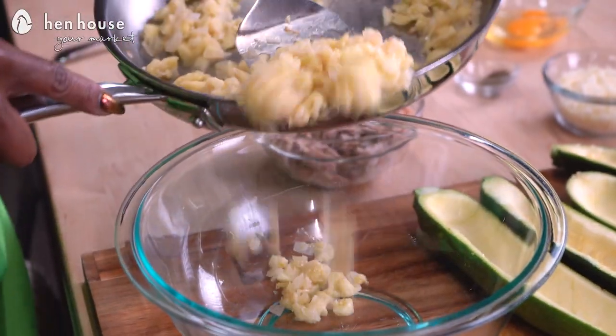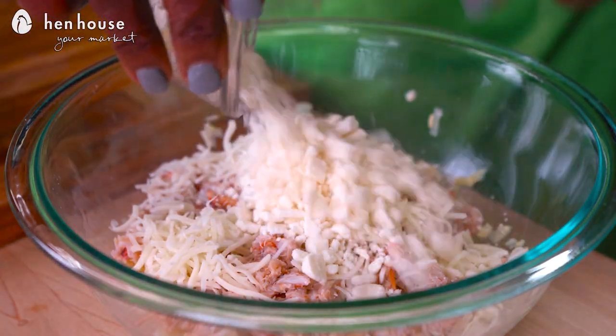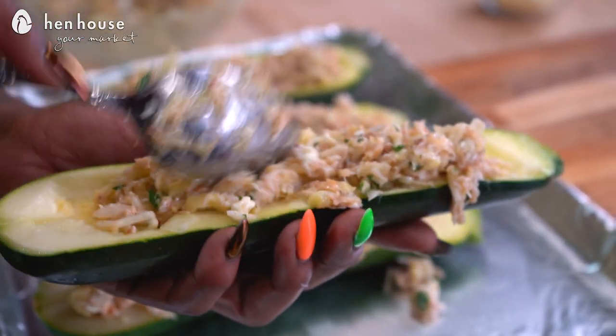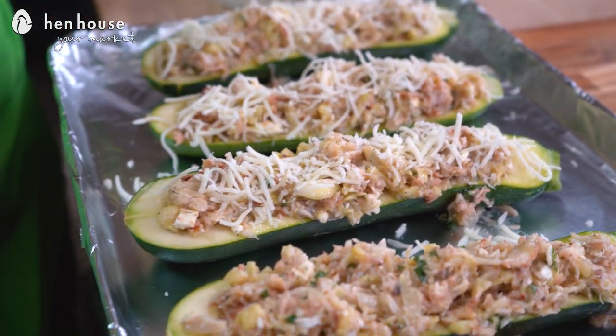Now we'll add the cooked zucchini mixture into a bowl and combine it with crab meat, mozzarella, feta, a beaten egg, flour, parsley, dill, and salt and pepper. We'll mix that thoroughly. Then we'll scoop the mixture into our zucchini boats and top them with extra mozzarella, fresh dill, and a little more salt and pepper if desired.